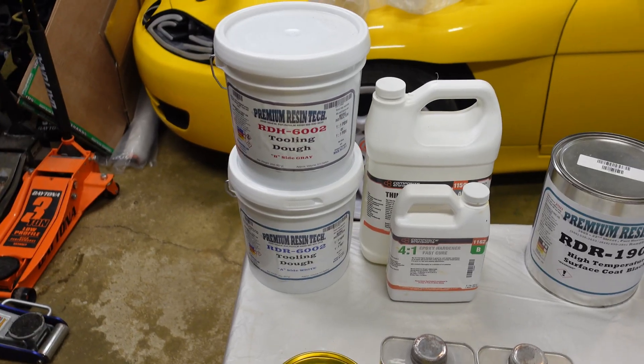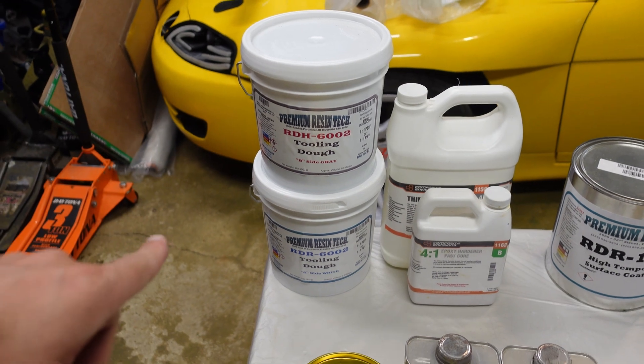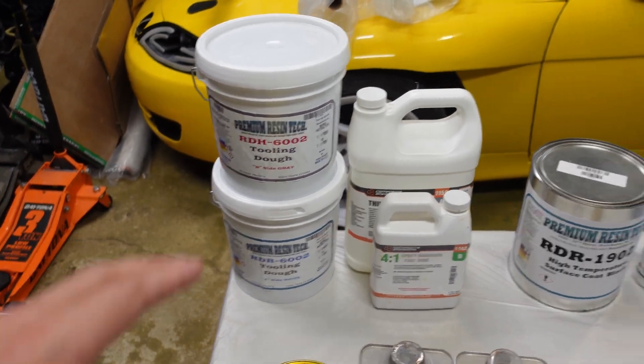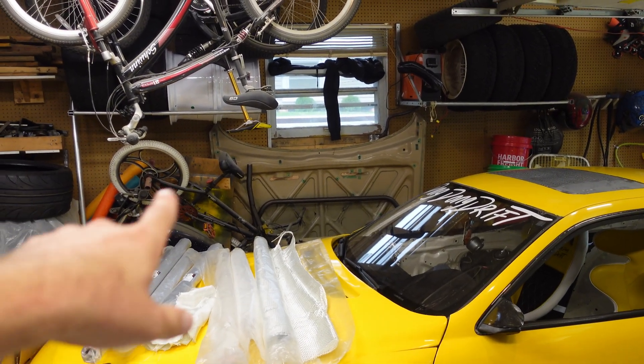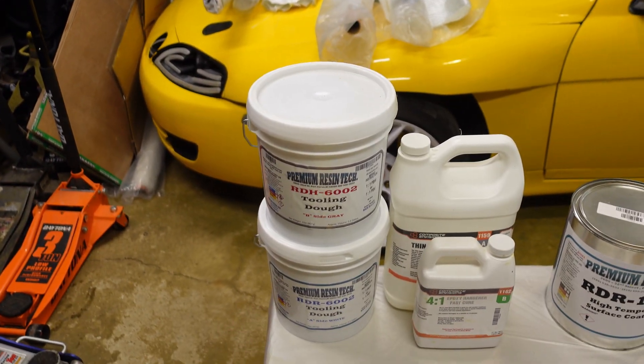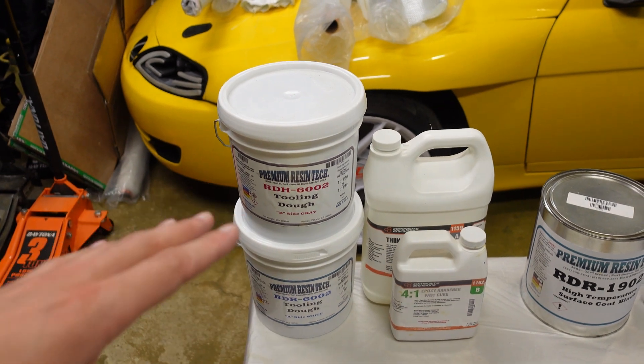Nelson Racing Design — check them out on Instagram. He told me about this process so I'm really excited to try it, because usually I used to just lay up fiberglass. You guys remember my hood mold — that was all fiberglass and it did not turn out well. There were lots of gaps in all the little bendy parts. This stuff works a lot better because you can just push it into the mold exactly where you need it.